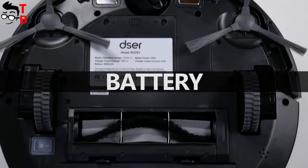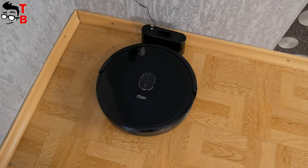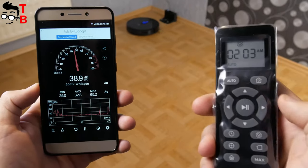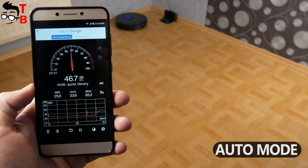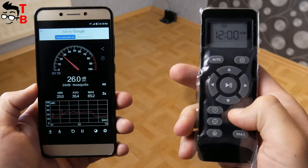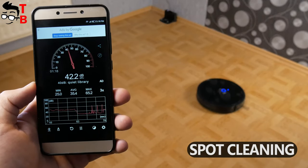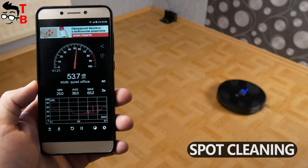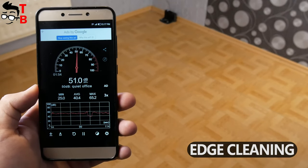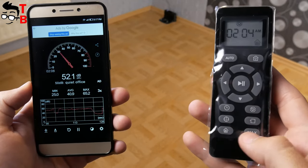The robot vacuum cleaner is equipped with a 2600mAh battery. The manufacturer says this is enough for 100 minutes of cleaning. When the battery is low, the robot automatically returns to the charging base. The noise level in auto mode is about 48dB. The 23T also has spot cleaning and edge cleaning modes. In maximum mode, the noise level is only a little higher at about 54dB.